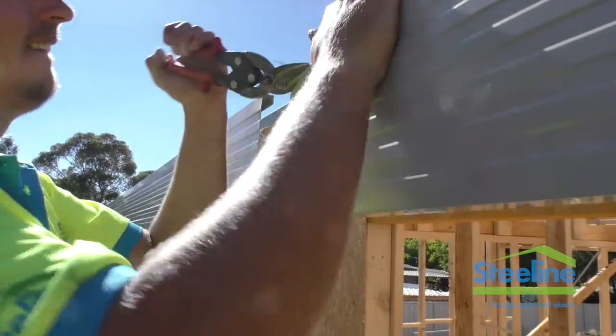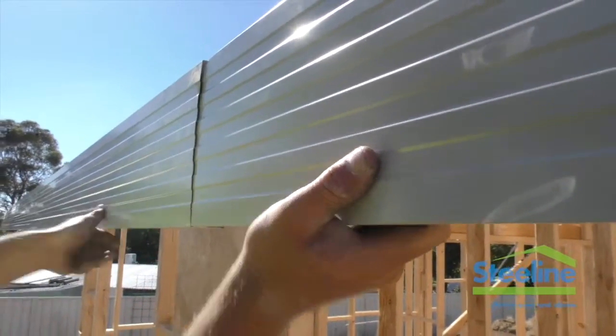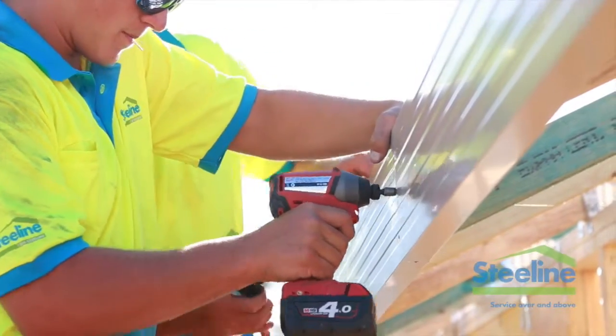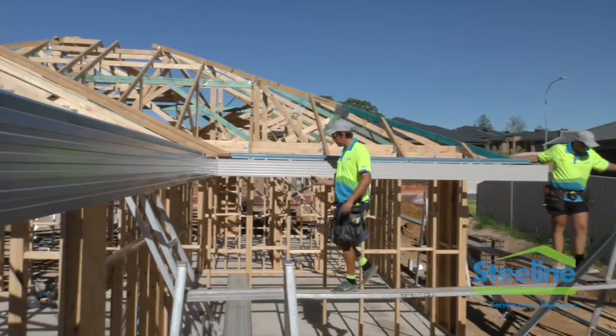Joining a runner fascia, cut the top of the inside fascia length and slide the two together. Three rivets on the face and one up the bottom. Continue around the roof.